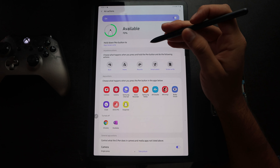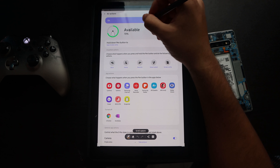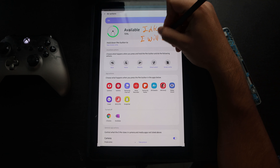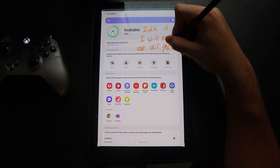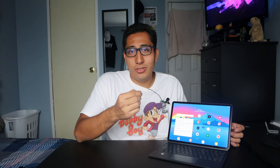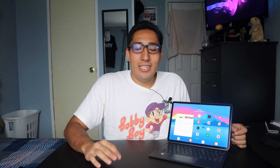The gestures let you go back, go home, create a screenshot, go back on the previous page, and more. But I found them annoying. When writing notes and holding the button down to switch to eraser mode, it would say I was holding the pen too close to the screen for gestures — but I wasn't trying to use a gesture. It was annoying enough that I turned off air gestures entirely. I'm not using them.